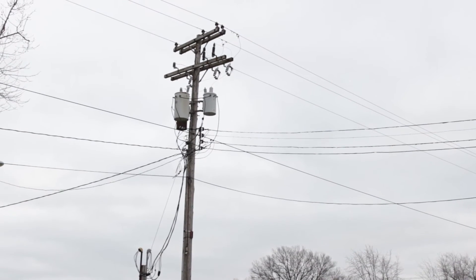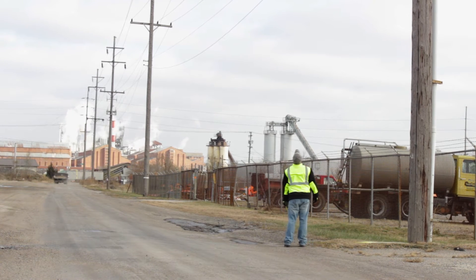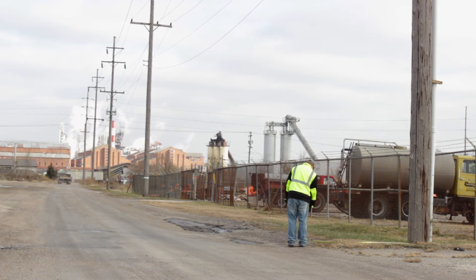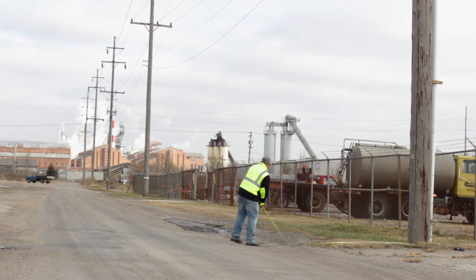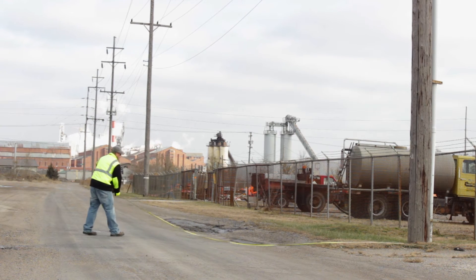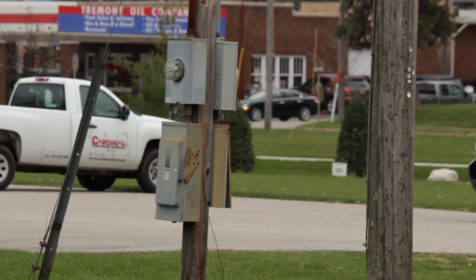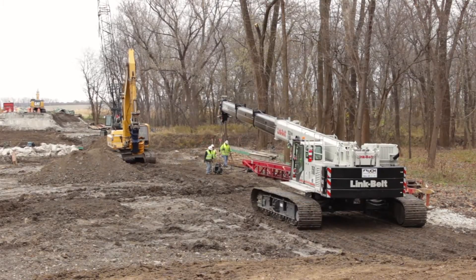Keep equipment clear of power lines. Remain at least 20 feet distance from power if feasible. If not feasible, you must have a spotter to act as a safety monitor, but still remain at least 10 feet away from power at all times. If you need to be closer than 10 feet, you must consider the voltage and maintain the required distance according to your risk manager.